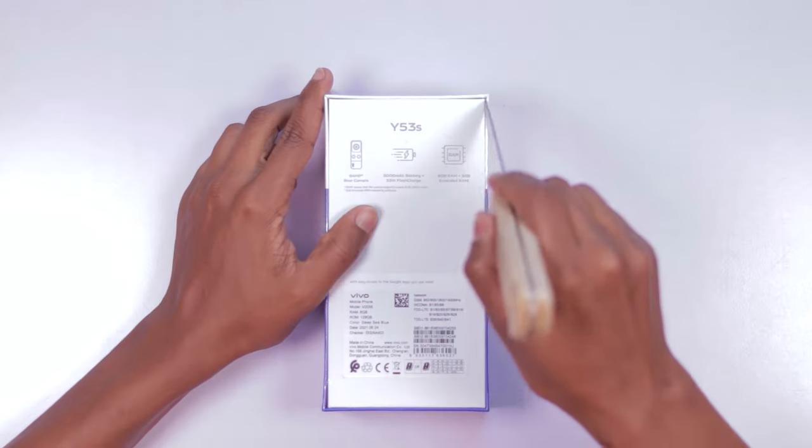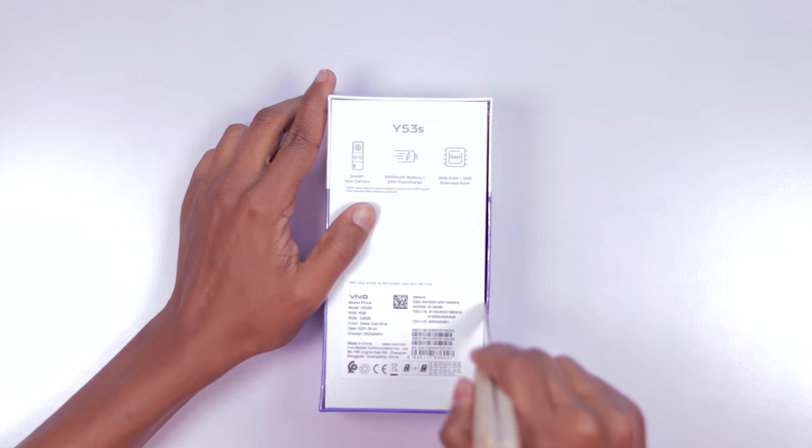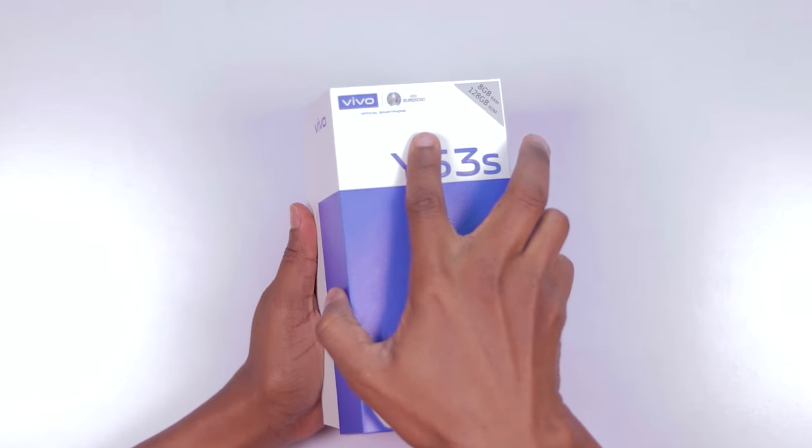The Y53S is Vivo's new mid-range smartphone and packs quite the features, which I'll be covering in this review. But before we go into all of that, let's take a look at what comes in the box.